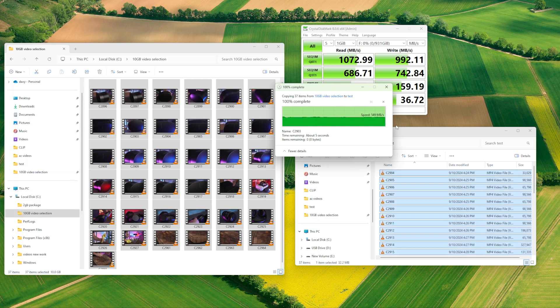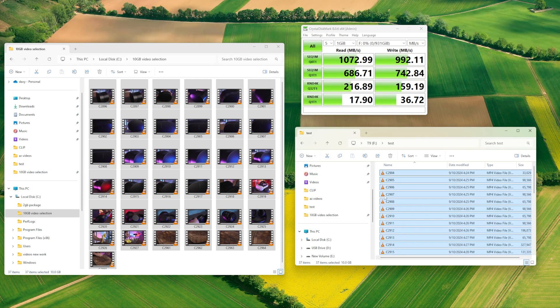18 seconds to move 10 gigabytes of content. I don't know about you but that's fast enough for my work — I can wait 18 seconds to move 10 gigabytes. I think that'll be fast enough for anybody's work. This is a great SSD and I don't think you're gonna have problems with it. If you drop it, it's got rubber and it goes really fast. It's great.